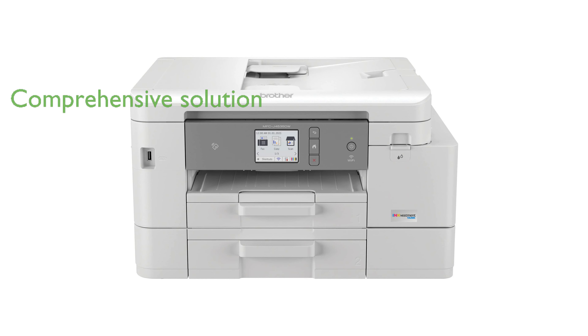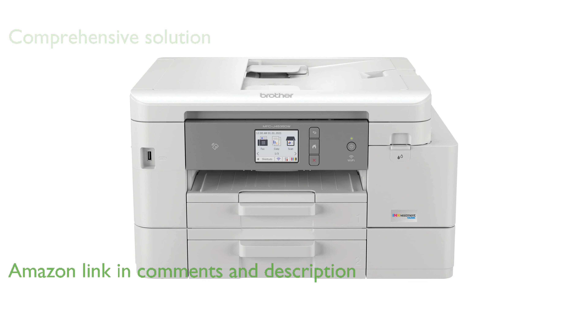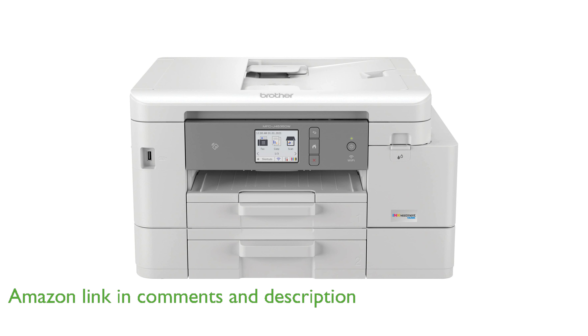The Brother MFC J4535DW All-in-One Printer offers a comprehensive solution with print, copy, scan, and fax functionalities, making it ideal for home, office, school, or small business use.